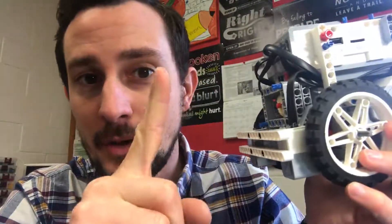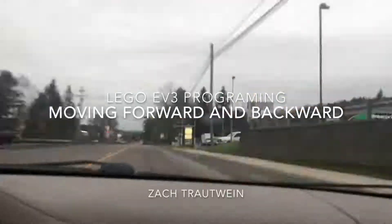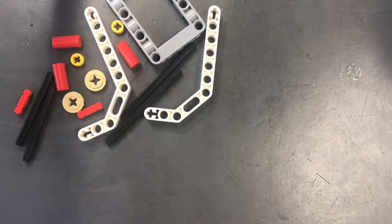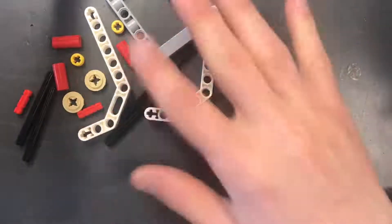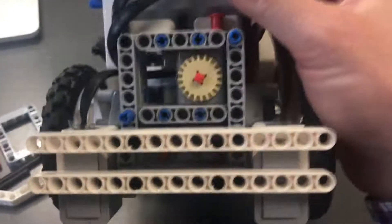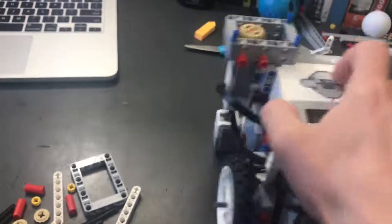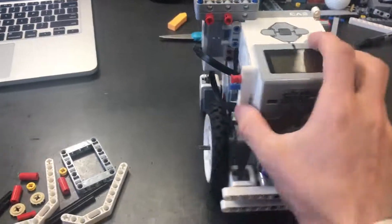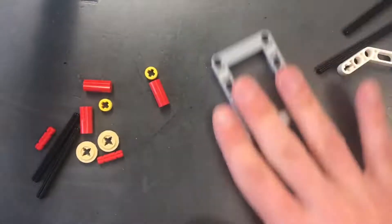In the last video — if you didn't watch it, go back and click on the Legos to find it — it shows you how to build a robot. I said it has a universal mounting system on the front and the top of the robot for attachments, so you can quick-change attachments in and out.